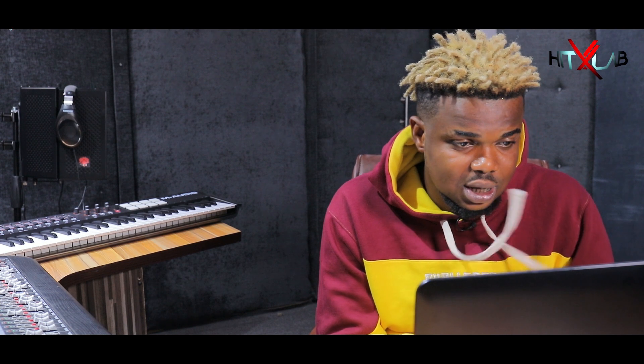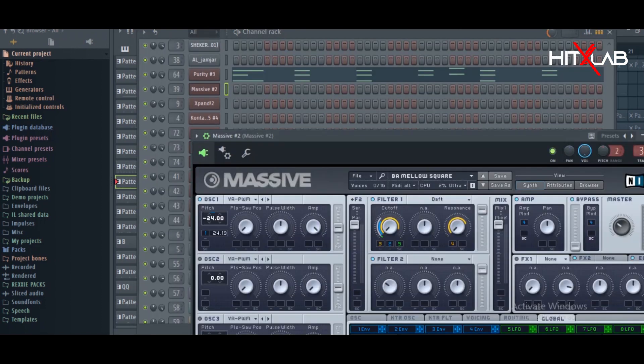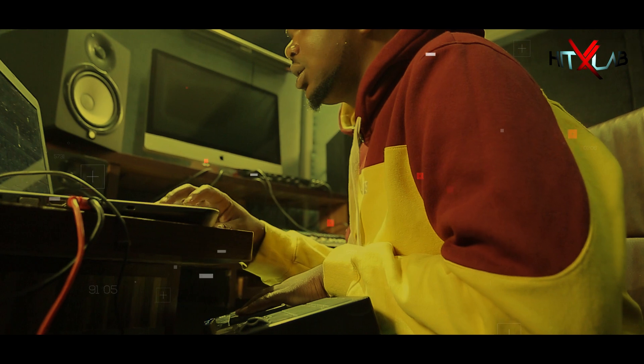So that's the Steel Drums sound. Then after I had the Steel Drums, I added a bass from Massive. It's called Mellow Square. So that's the sound there.